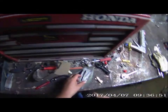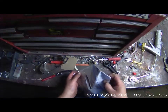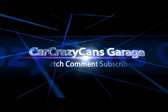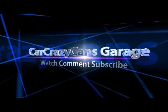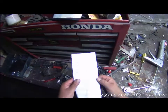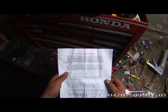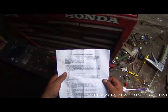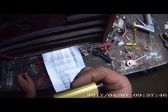Hey guys, this is Car Crazy Ken's Garage. We'll do some wiring and get my windshield wipers going on the '55 here. I bought this diode thing a while back off eBay — 12 volt to 6 volt. This has to be mounted to a sheet metal area somewhere.